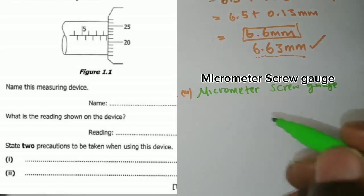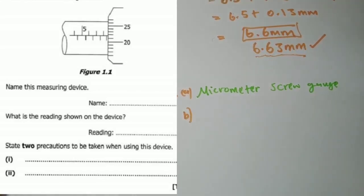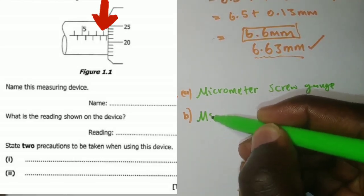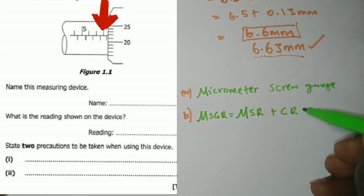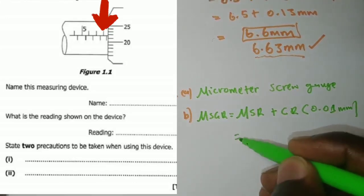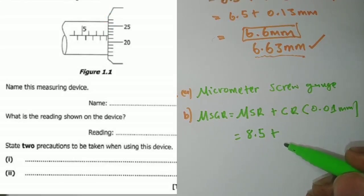Question b asks: what is the reading shown on the device? We pick the last main scale reading before the circular scale starts. Counting: 5, 6, 7, 8 — and we include 0.5 to get 8.5. Writing the formula: MSGR = main scale reading plus circular reading multiplied by 0.01 millimeter. Our main scale reading is 8.5.